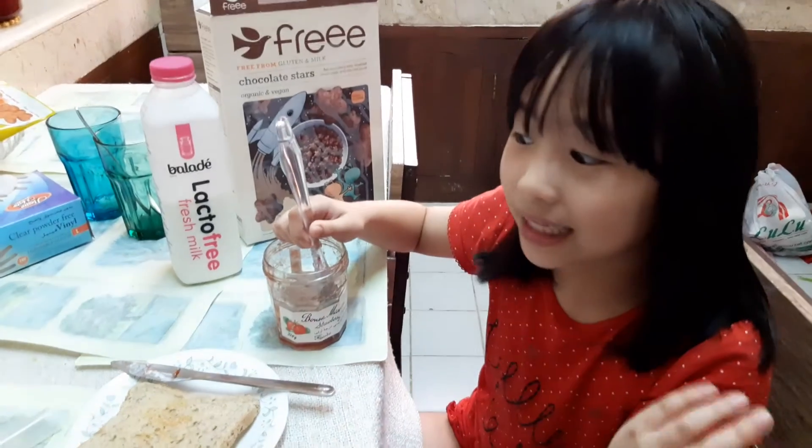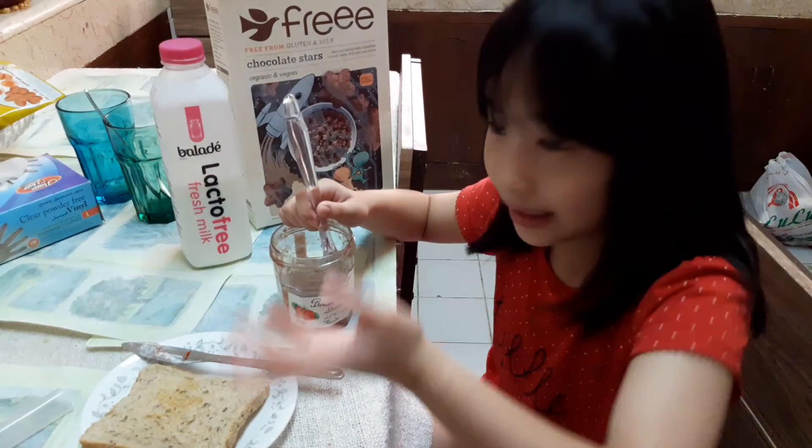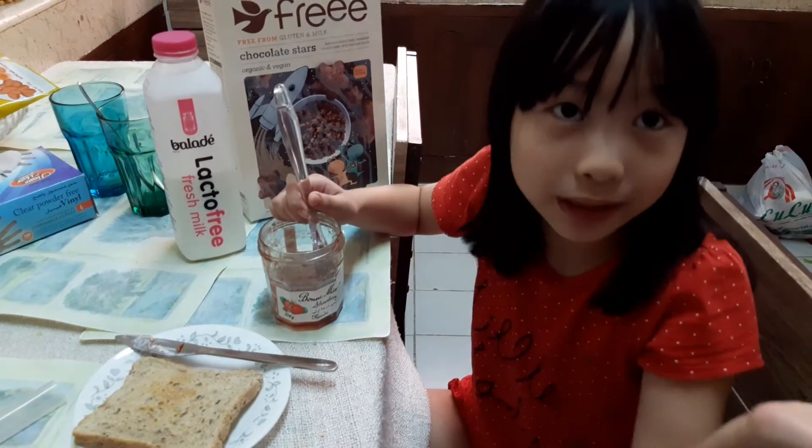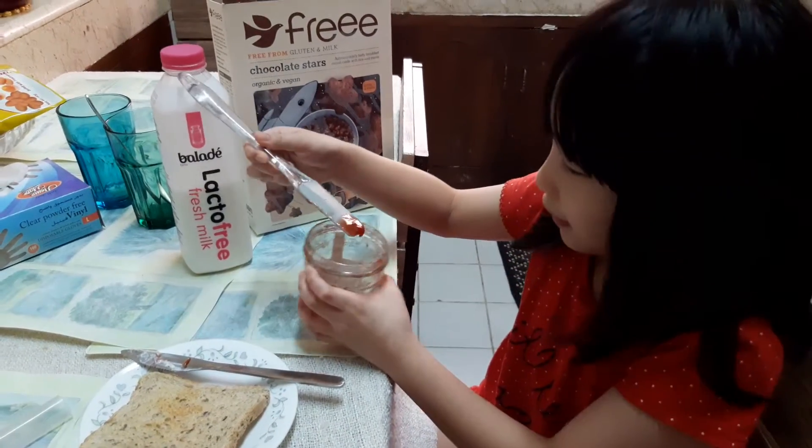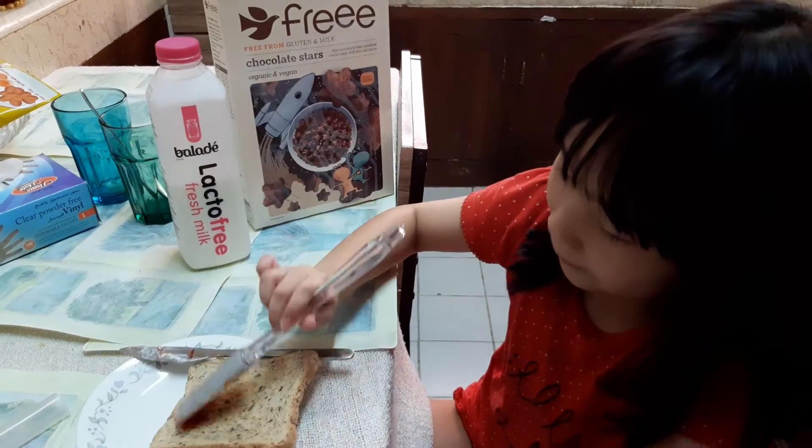It's hard to get it all with a spoon or a fork. So why don't you put some on my toast? Very good.